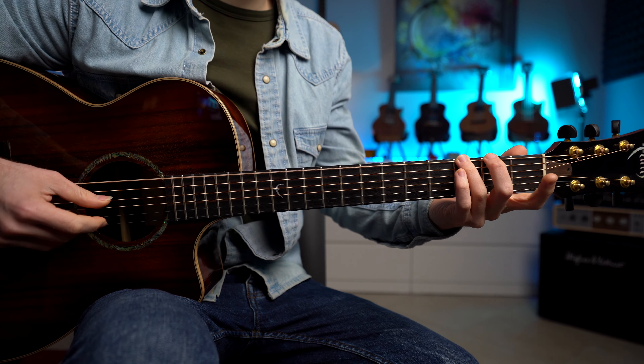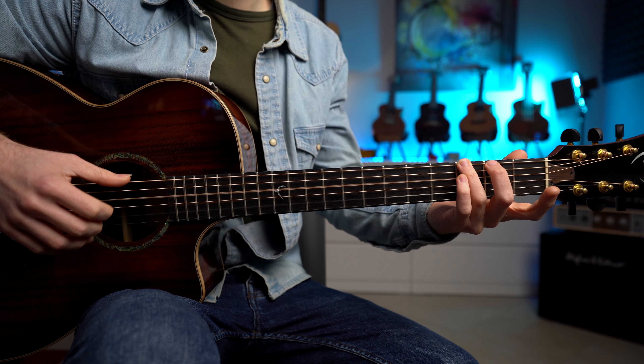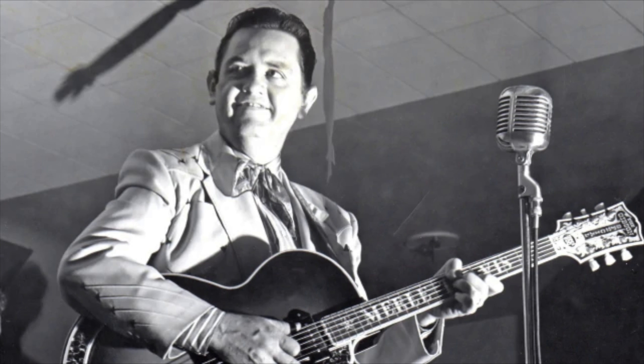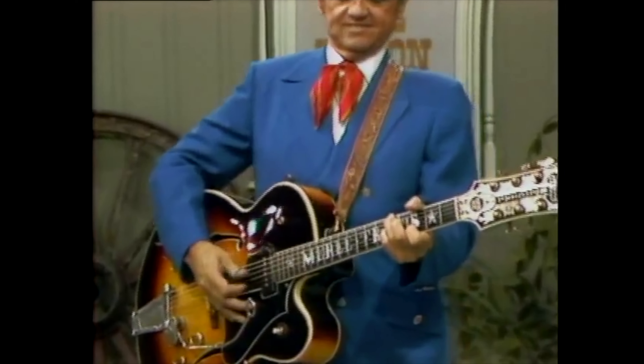Utilizziamo poi il dito indice e medio per andare a riempire gli spazi tra queste due note. Ma perché la chiamiamo Travis Picking Technique? Questa tecnica è stata inventata dal grandissimo cantante e chitarrista country Merle Travis. Lui ovviamente l'ha inventata e poi è stata utilizzata da tantissimi altri chitarristi.